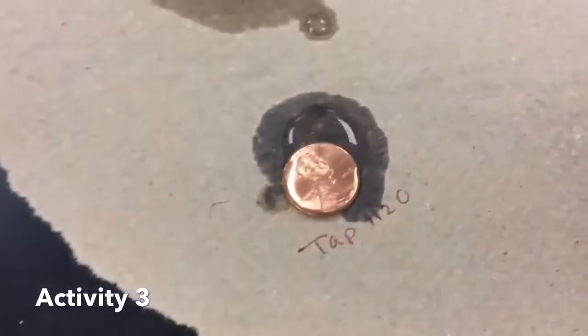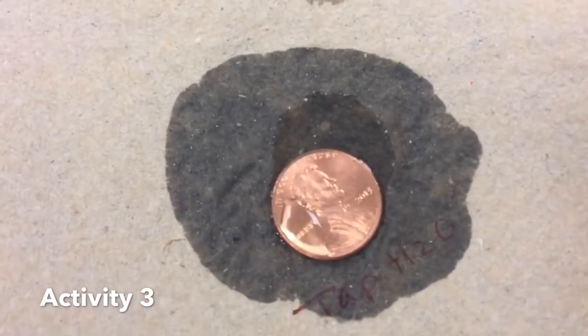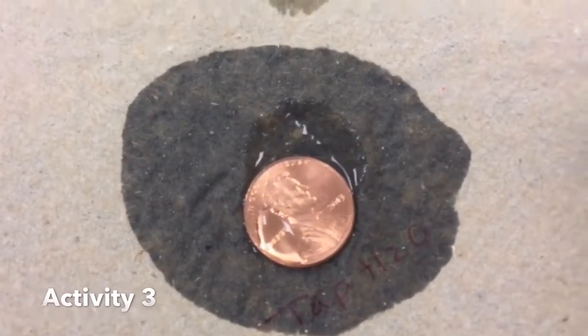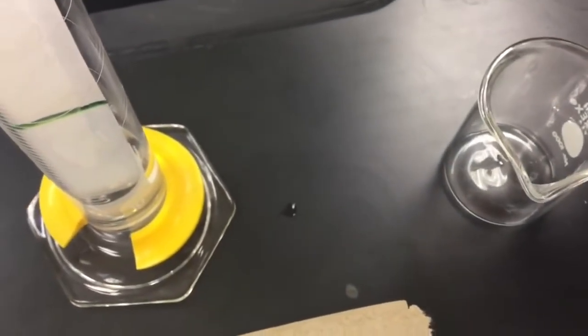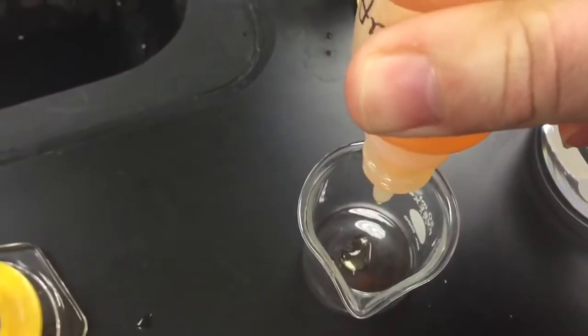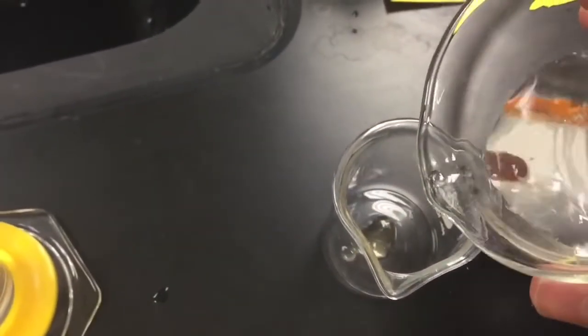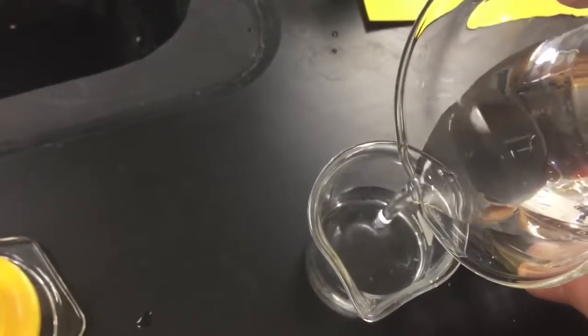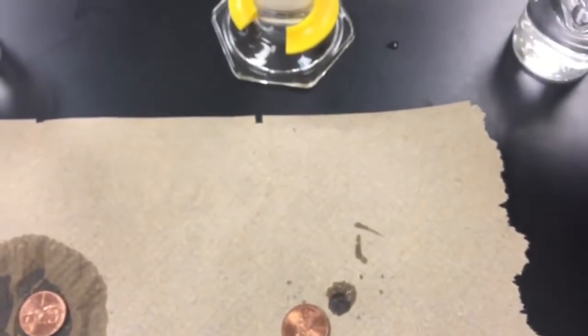Next we're going to do the soapy penny. We have regular dish soap like Dawn - we're going to put a few drops in the bottom of a 50 milliliter beaker, then add some tap water to make our soapy solution. Water is the solvent and the dish soap is the solute. We're going to use a different eye dropper so we do not cross contaminate - this one has only been used in regular water.